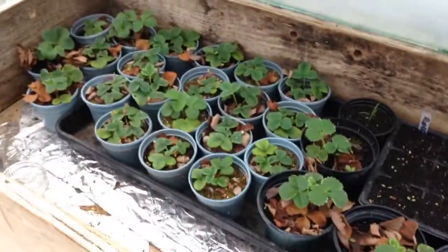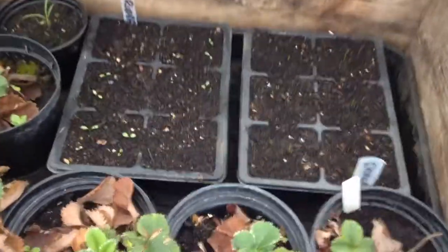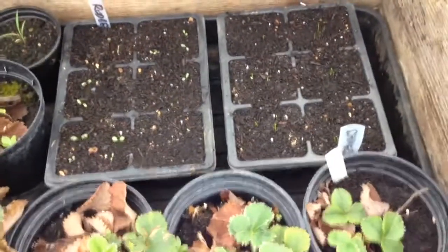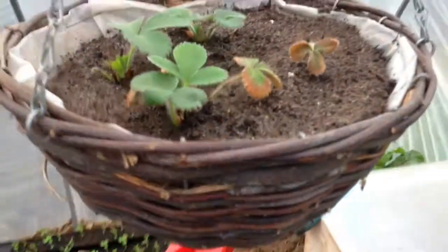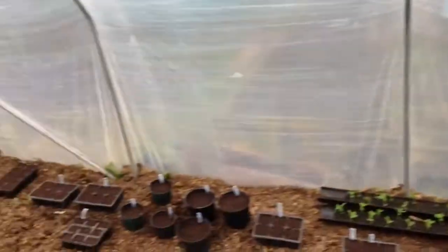I've put all my strawberries in here — ones that came off runners and some I've bought. And some flowers that are just starting to come through: there's some rudbeckia and some chives in that one. The strawberries up here still haven't come on much, but they're probably just getting used to their new surroundings so the roots haven't quite settled yet.